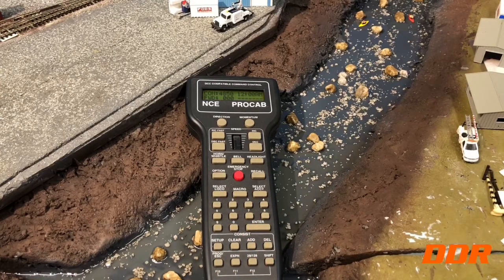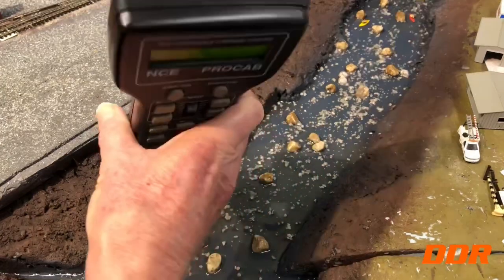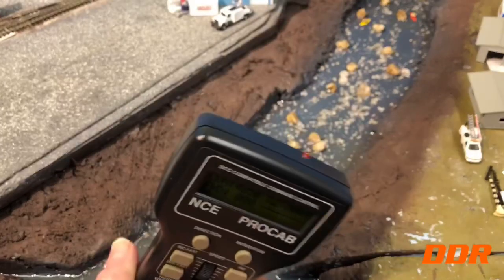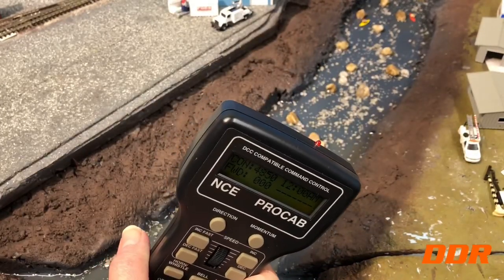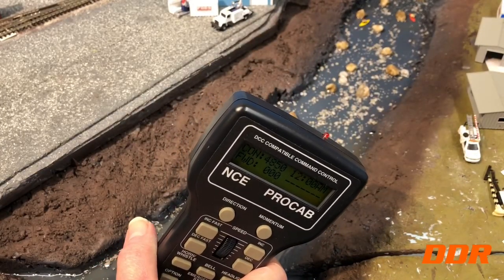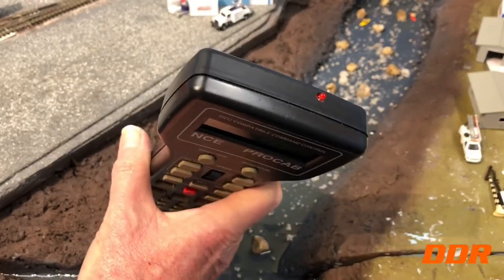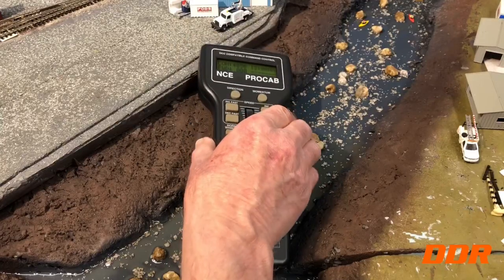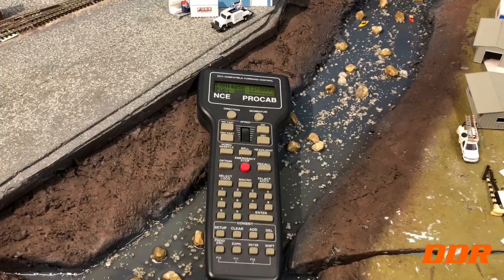You can see on the top right there — it's kind of hard to see, but there's a little red light that's flickering. It's flickering because it's talking to the base box. That lets you know you've got wireless connectivity, and you can see the base box going crazy down there.